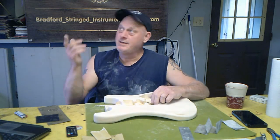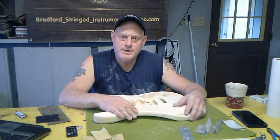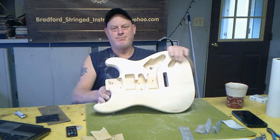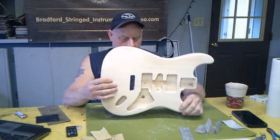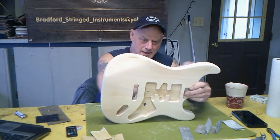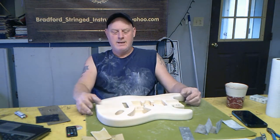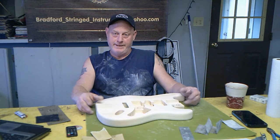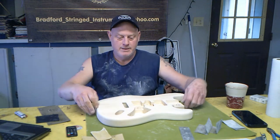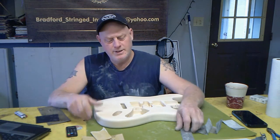I started looking around the shop — I've got bodies and necks everywhere — and was going to just put a parts-caster together for him. He wanted the Stratocaster body style. But he put so much thought into what color he wanted and everything else, so I said you know what, he's a good kid, I'm just going to build him one. I ended up getting a Solo Music Gear kit, and so far I'm really liking it.